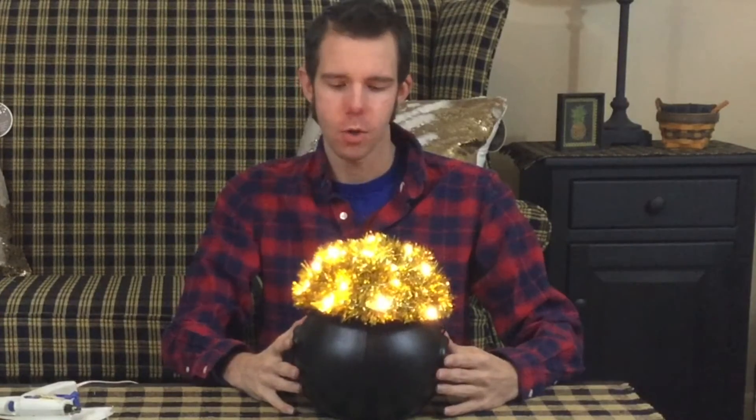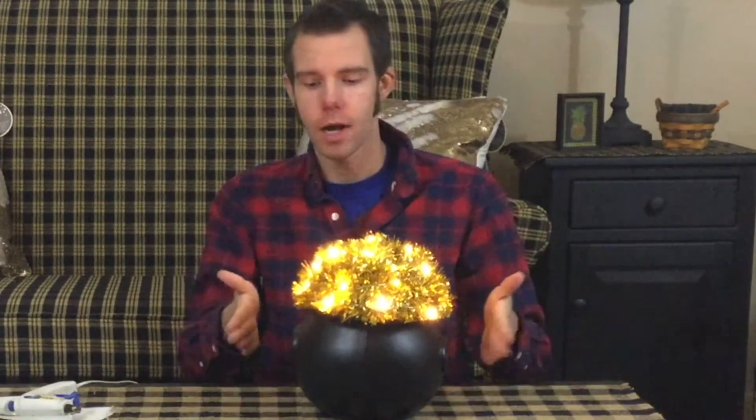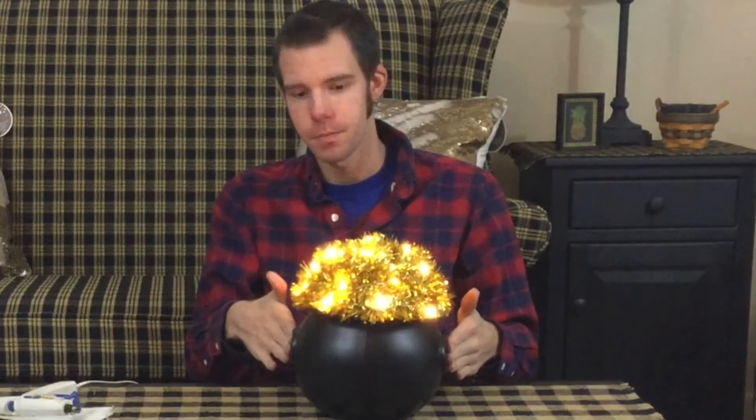I'm all finished. It took me probably about five or ten minutes to do this, and I don't think it was too hard. The materials were pretty inexpensive, actually — this was a dollar on sale, the bowls were four for a dollar, the tinsel was leftover from Christmas, and the lights were actually the most expensive part at maybe five or six dollars.